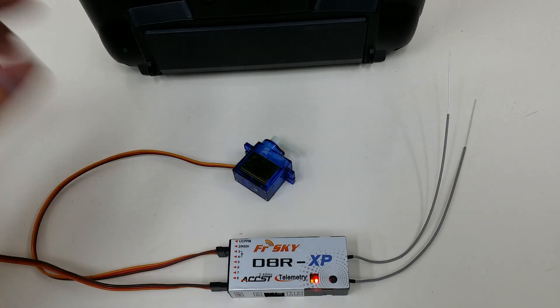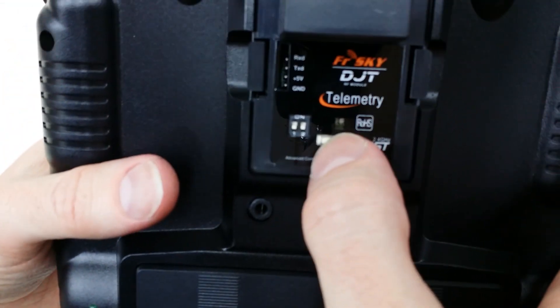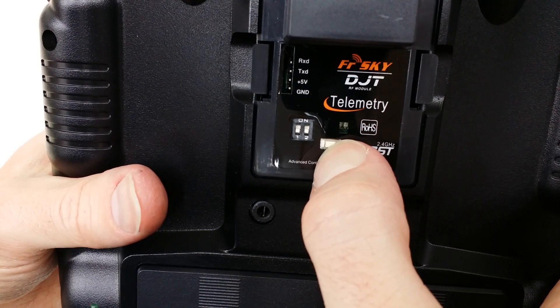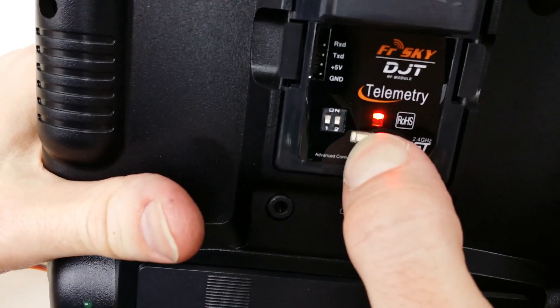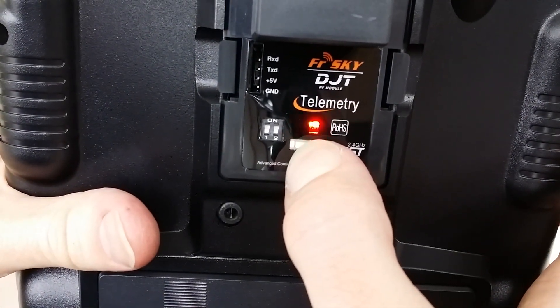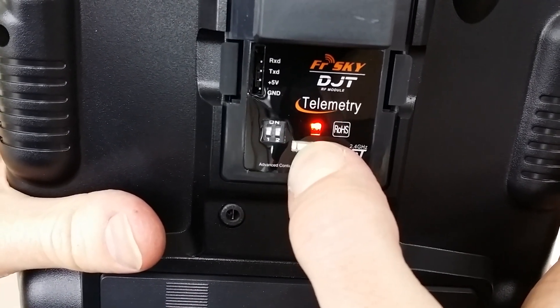Now that we've got the receiver ready to bind, all we need to do is power up the radio while pressing the button on the back. Once you get through the screen on the Tyrannus — most radios will power up immediately, but with the Tyrannus you have to make sure it's ready.